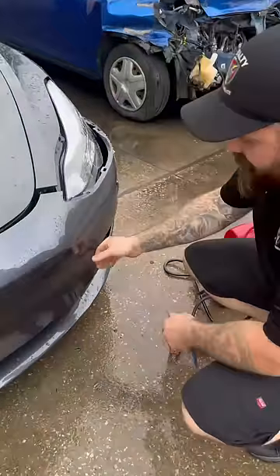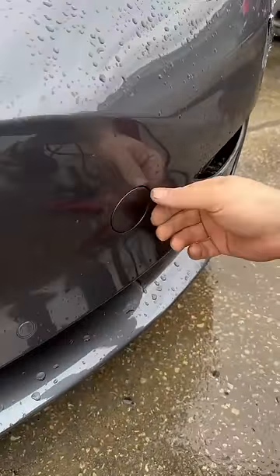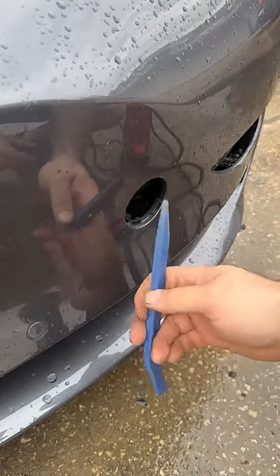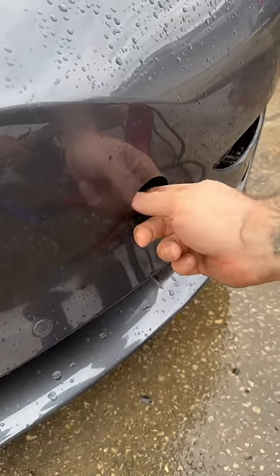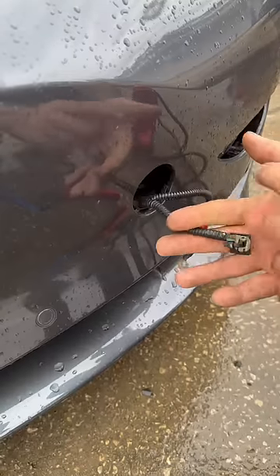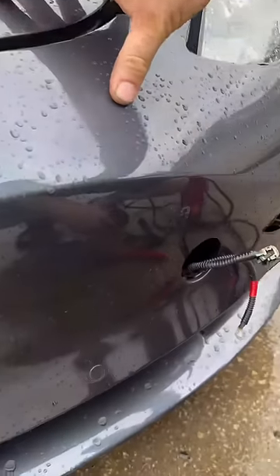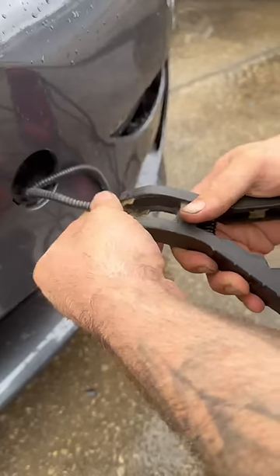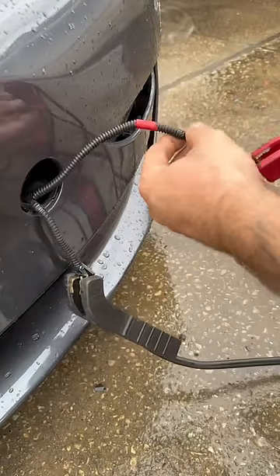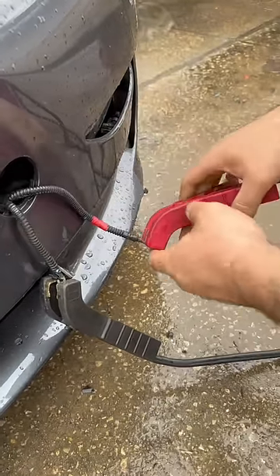On the newer model, you got this cover. If you push in with your thumb, it'll pop out. Sometimes you got to use a little trim tool. There are two wires back here — these wires operate the latch for what Tesla calls the frunk. Mysterious wires — you wouldn't even know that was there.